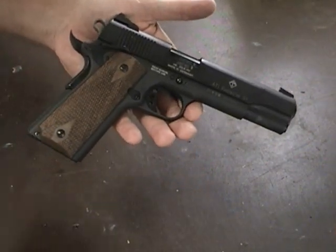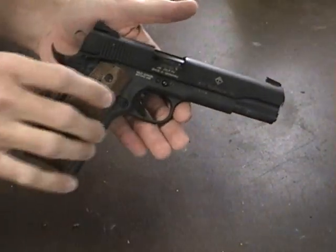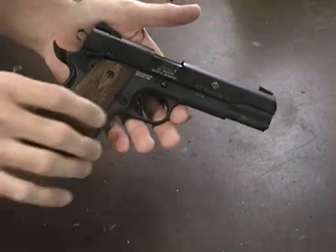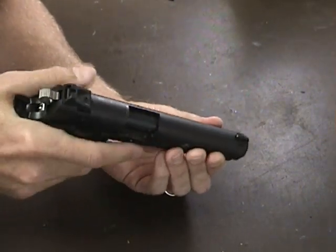You could probably decrease it a little by changing the spring in the mainspring housing. You could probably get a crisper trigger pull by switching out the sear and hammer with a match set or something. But it seems to be working okay for the .22.